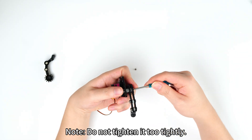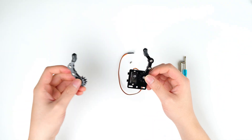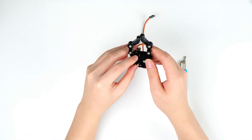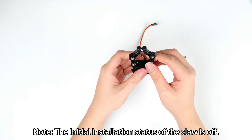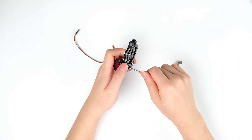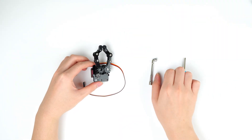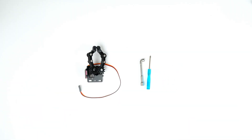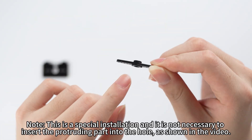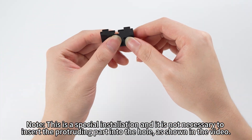Do not tighten it too tightly. Note: this is a special installation and it is not necessary to insert the protruding part into the hole, as shown in the video.